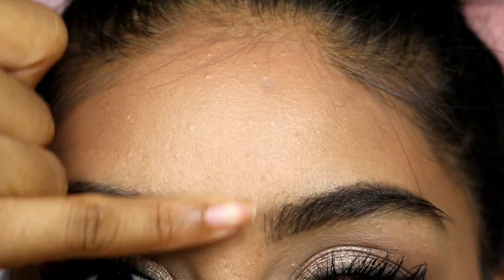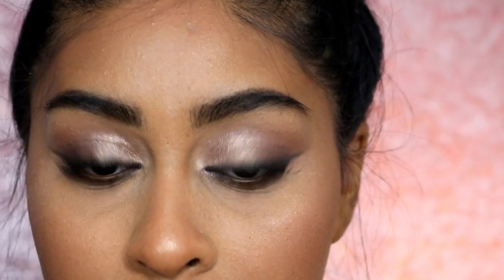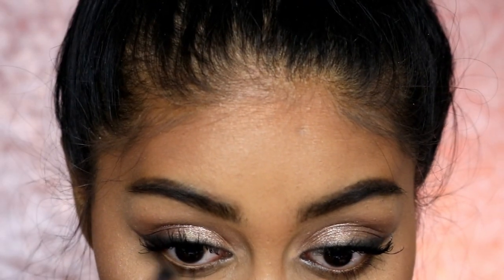The skin is really softened there, though I can see the foundation is separating a little around my mouth. The powders work really great — it just depends on your skin tone. I'm using the palette again, taking this bronzy shimmery color and blending it under my eyes.